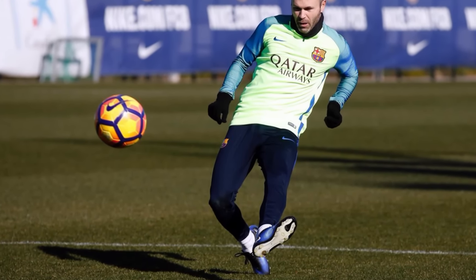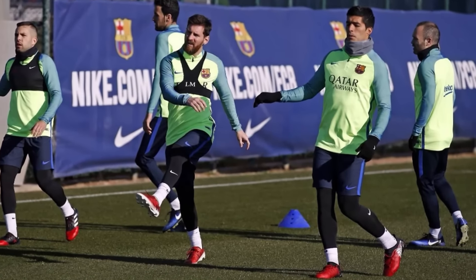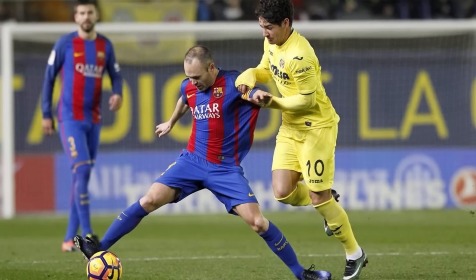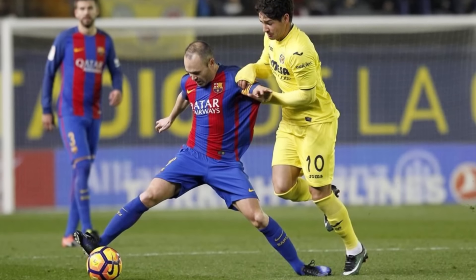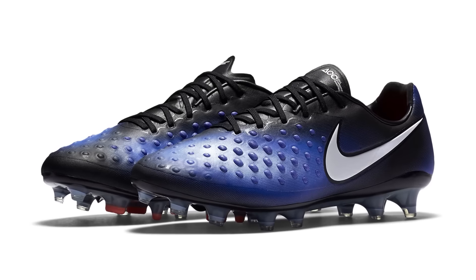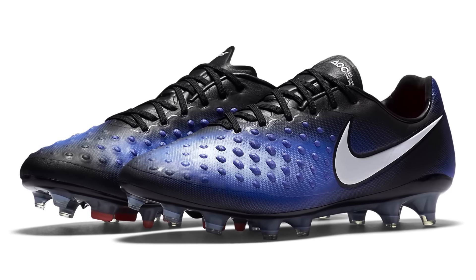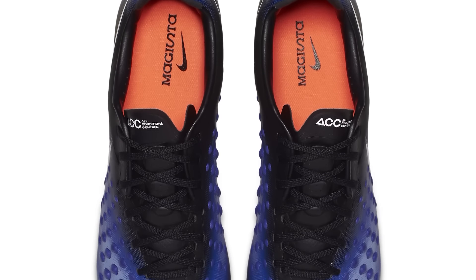The Magista Opus 2 is without doubt my biggest disappointment of this season. The first gen model was a boot which I wore and loved, but the newer style feels incredibly stiff, thick and in all honesty very cheap. I find it pretty disappointing how Nike are aware of the Opus 2 issue and have only sorted it out for their starman Iniesta, but what about us?